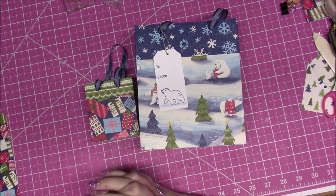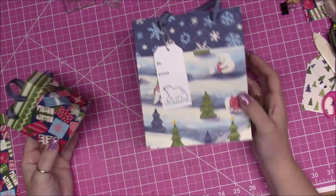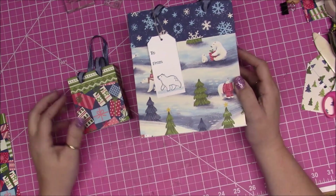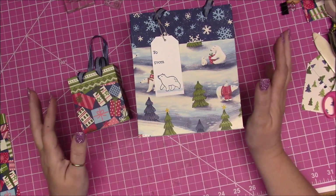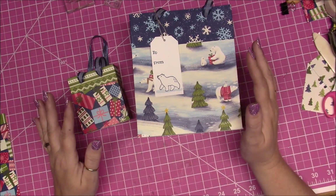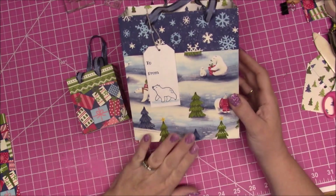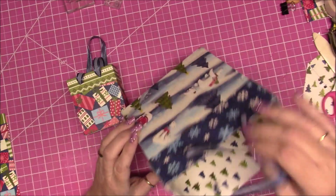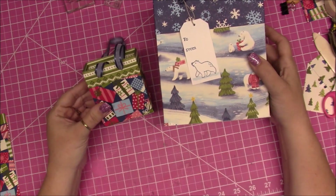Hi everybody, this is Bonnie from Bonnie's Creative Place. I thought I would share some gift bag ideas in case you've got a last-minute gift or somebody shows up and you want to make a quick bag. This also works great for birthdays, but right around the holidays it seems like we're buying a bunch of stuff. This is a larger version — I'm going to show you the smaller version so that we can see it all on camera.